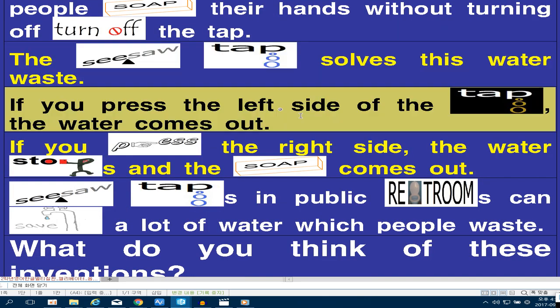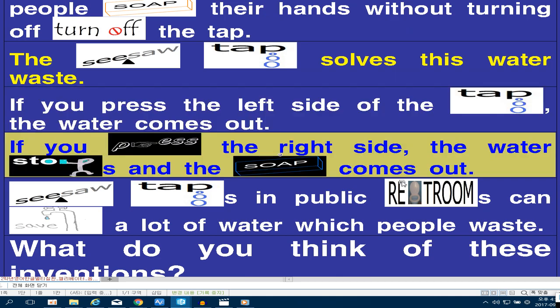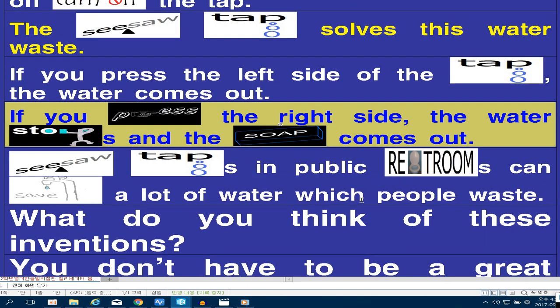If you press the left side of the tap, the water comes out. If you press the right side, the water stops and the soap comes out.